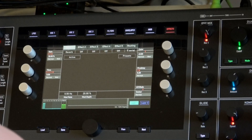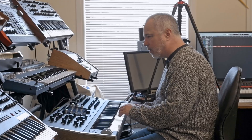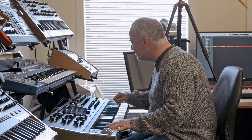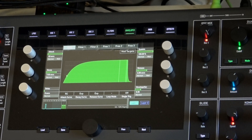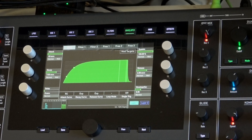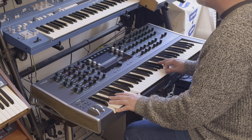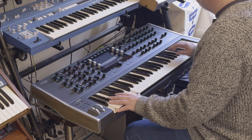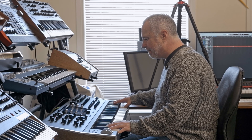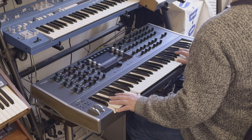Got to add some reverb. Oh, that would do so well with a nice fade in. Instant 2001!